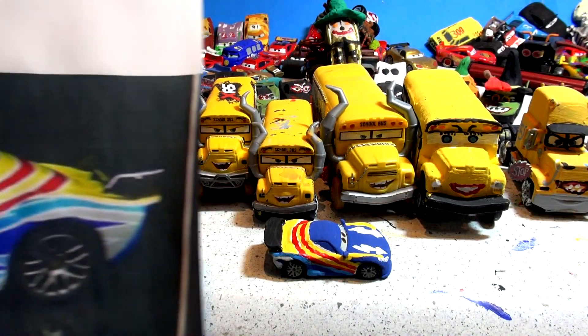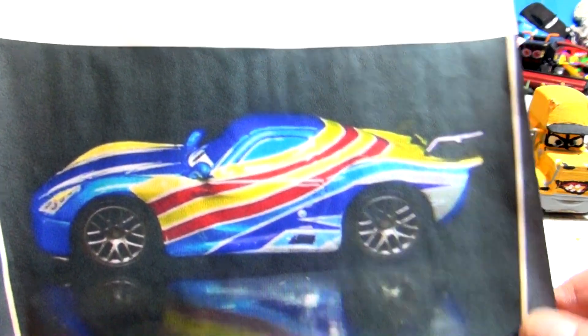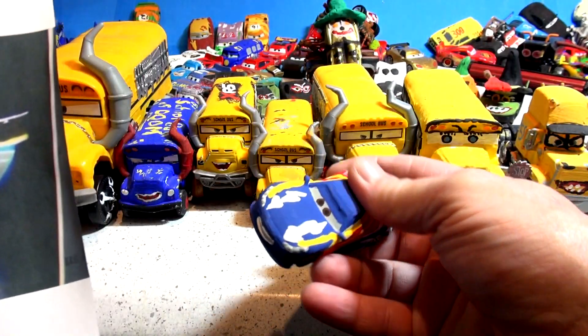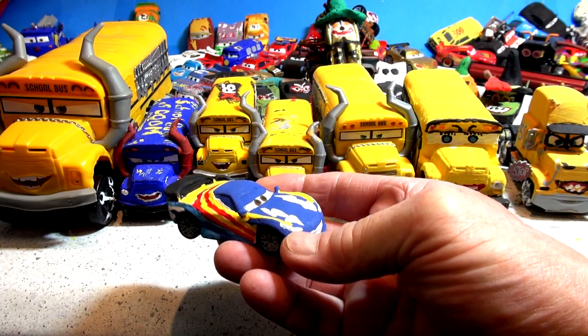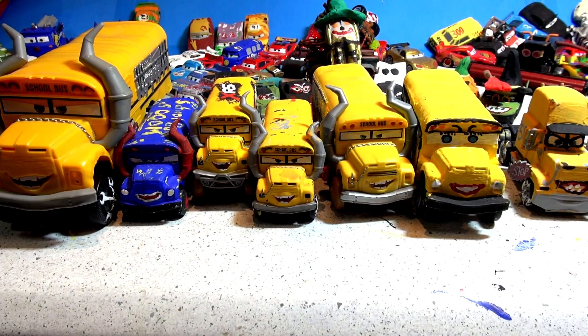Hi everybody, welcome back and thanks for tuning in to our channel. Yesterday we made a Pixar custom car, Fernando Alonso from Cars 2 — we made that from Miguel Camino, and it's almost similar to Jeff Corvette.